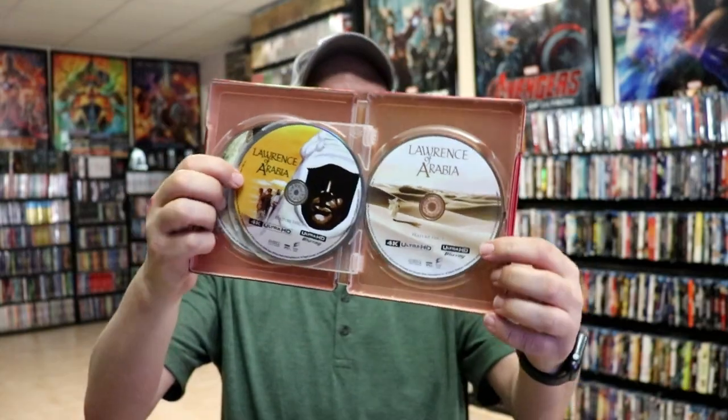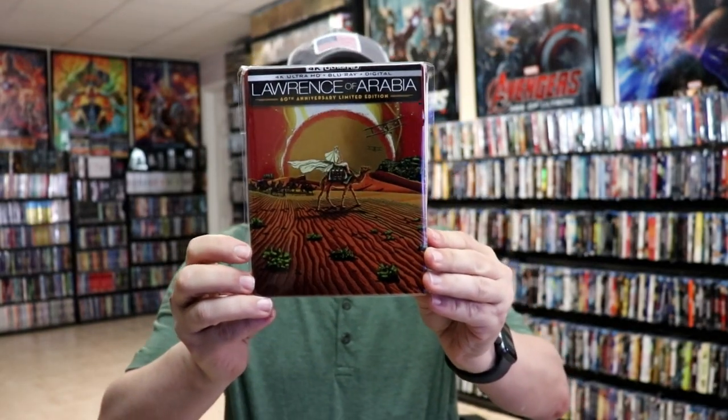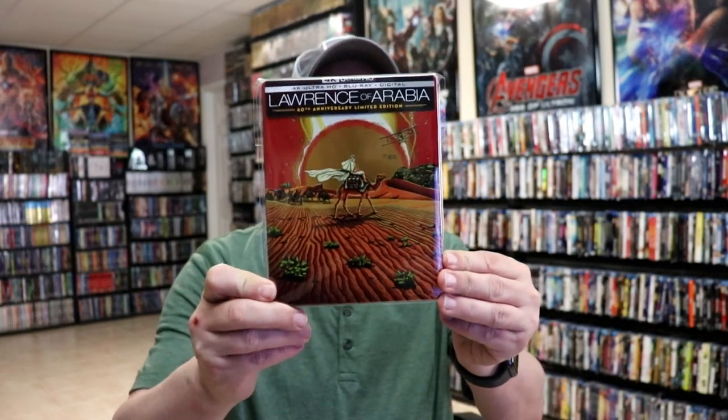It does not have any inside artwork, but overall it's a really nice looking steelbook. I've placed this steelbook inside a protective bag — this bag will help keep the steelbook from getting scuffed up on the shelf against my other steelbooks. I have an affiliate link below where I purchased these bags on Amazon. Overall I'm really happy with this release. It's a great way to have Lawrence of Arabia on 4K, and this is the first time it's being released as an individual release, which I think is a great thing.